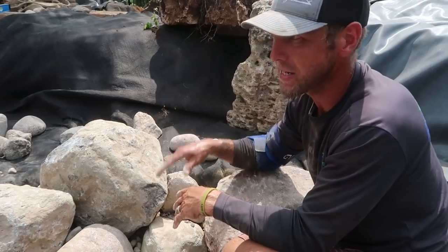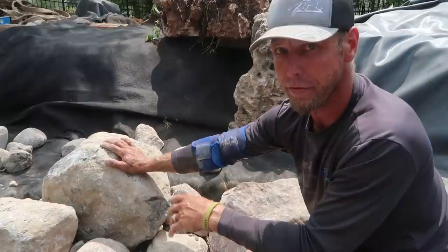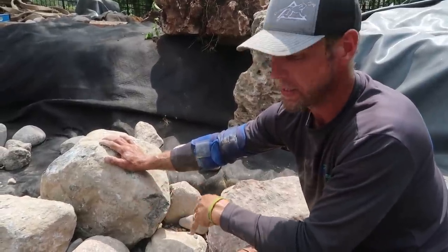This stuff's all underwater so the aesthetics isn't nearly as important as the stuff along the top edge. But this is a great way to really fly through rocking and granite — just remember to keep the size about three different sizes of rocks, and the gravel is super key.